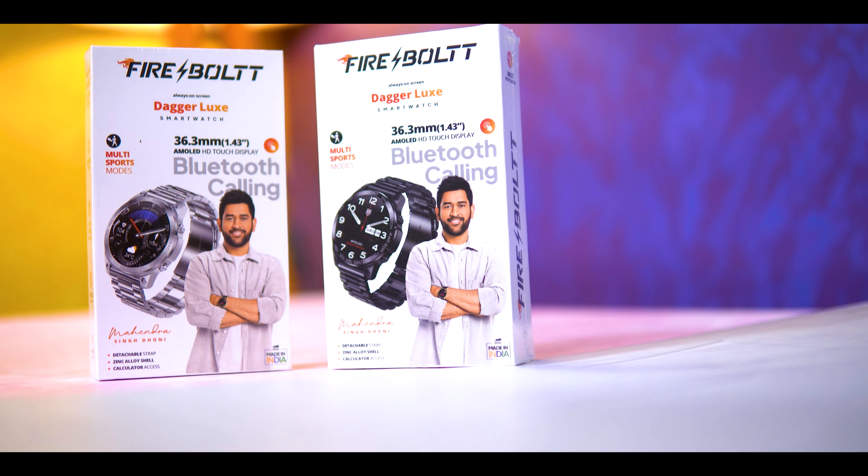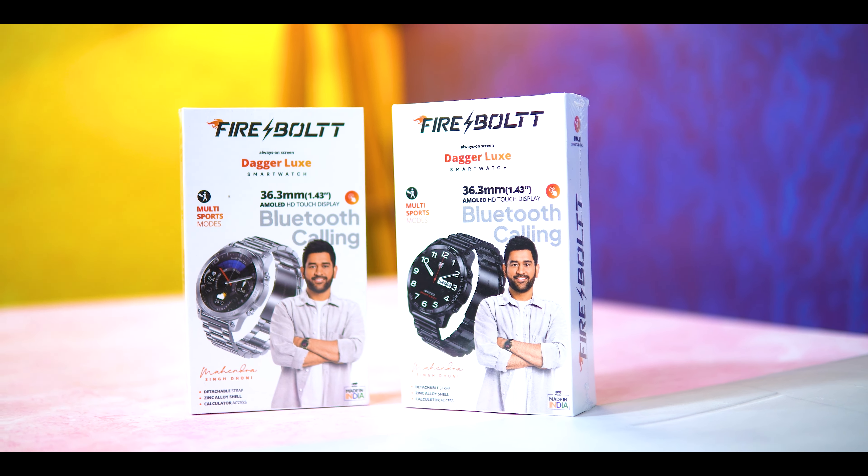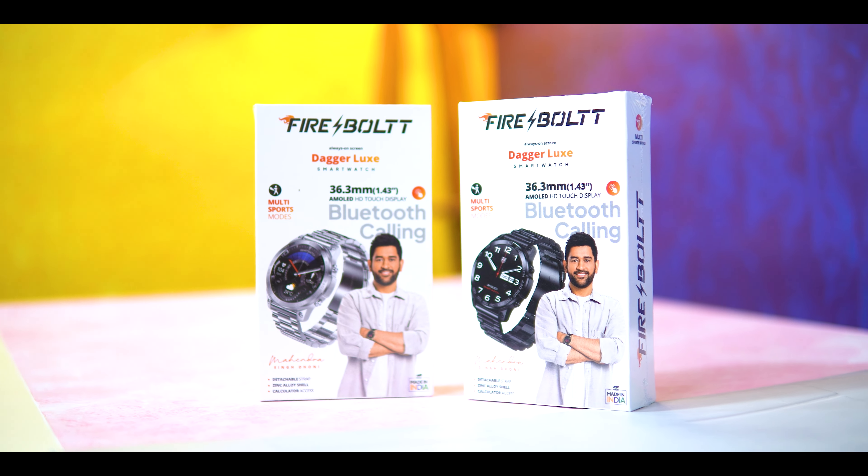We are launching the DAGGER LUXE edition smartwatches. These smartwatches have a bigger sized display, rounded dial, always-on display support, 416-460 pixels resolution, bigger pixel resolution, health monitoring support, and voice assistant features. Please participate, subscribe, and like this video.